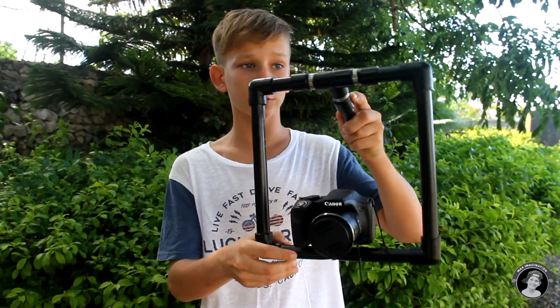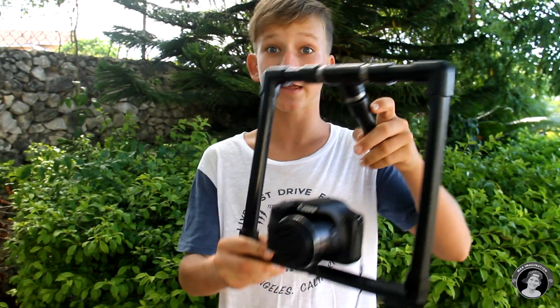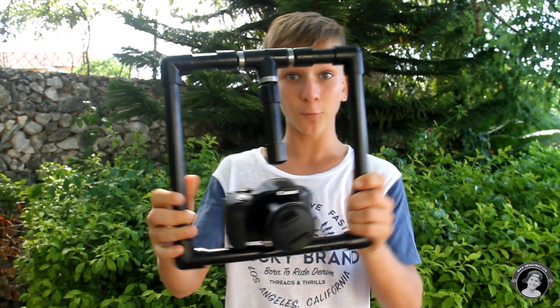Hey everybody, it's Max Imagination here. In this week's video I'll be showing you how to make a handheld PVC gyroscopic camera stabilizer. Now if you want to know how to make this thing, let's jump right into the video.